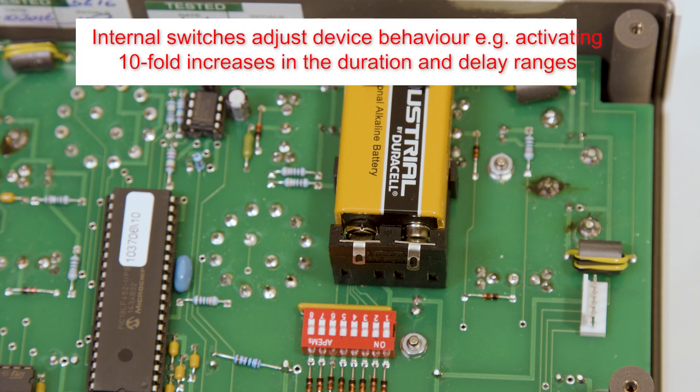The DG2A contains numbered internal jumper switches which are used to change the behaviour of the device. Switches 4 and 5 multiply the output ranges of duration and delay by a factor of 10, while switches 6 and 7 change the input and output logic to active with TTL low. The remainder serve no purpose or offer factory use.